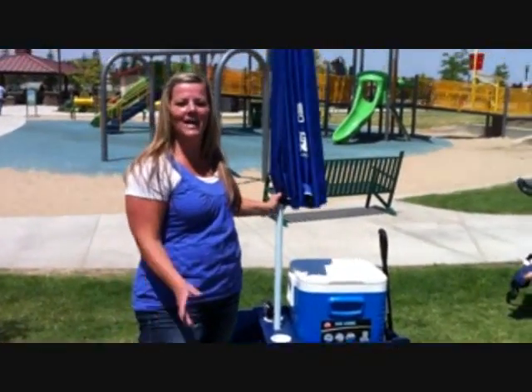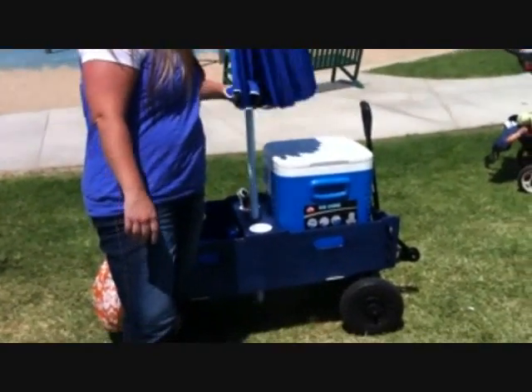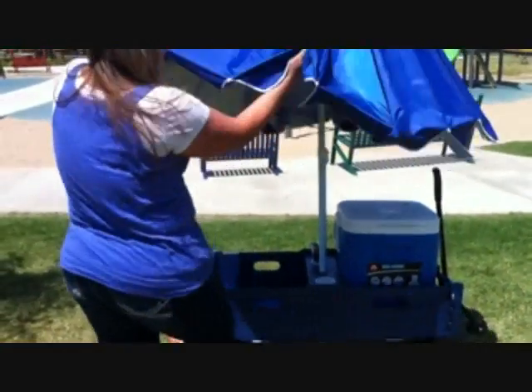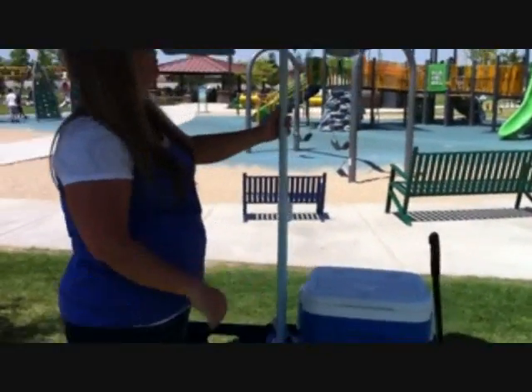The most important thing about this wagon is anywhere I go now, I have easy, quick shade. All I have to do is pull up my wagon, turn, drop the umbrella, and the umbrella passes all the way through the wagon to the ground, and now I can have shade anywhere I go. I simply open my umbrella, and voila, we've got shade.